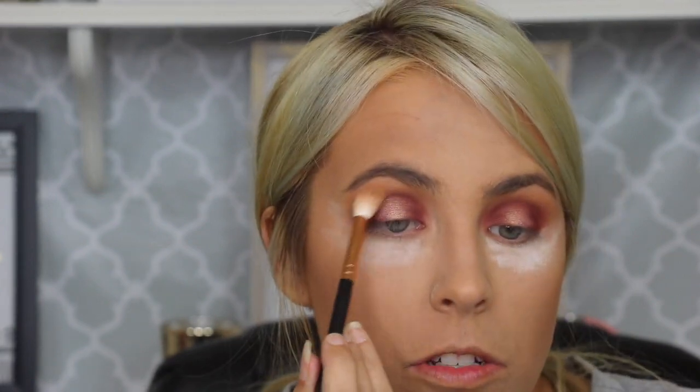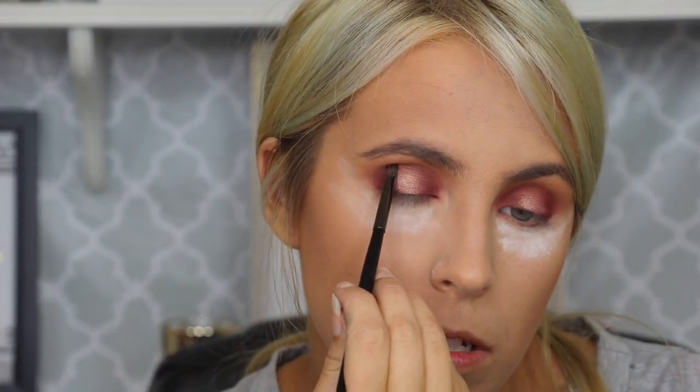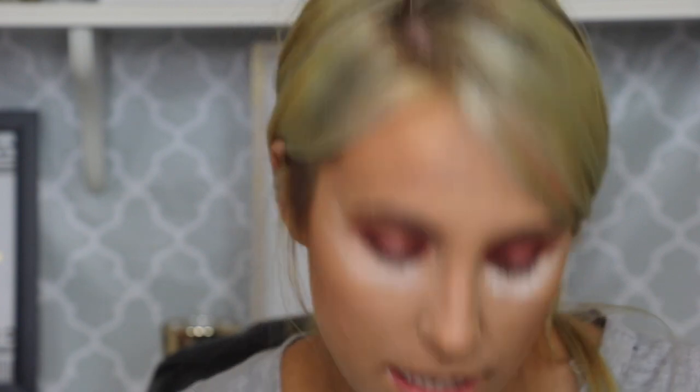I'm going to go back in with that fluffy brush, pick up that same little neutral color that we used earlier to blend it out, and do the same thing with a very light hand — I just want to make sure everything looks really nice and blended. I'll pick back up that pencil brush once more with a little bit more of that deep shade and deepen it up just a little bit in the crease, because I feel like this one isn't as deep as I would like.